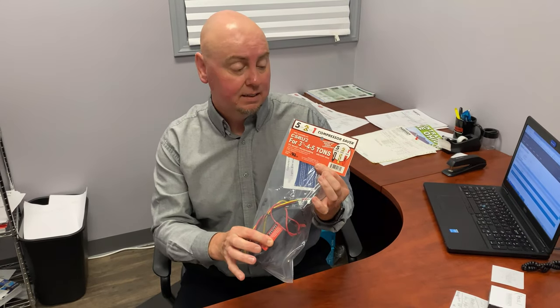We are going to demonstrate that here in about two minutes because we're going to take this one, unbox it, and we're going to go find a live unit, hook this up, and give you a demonstration.